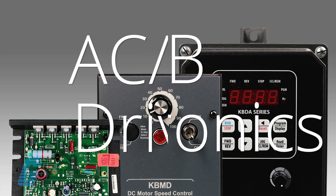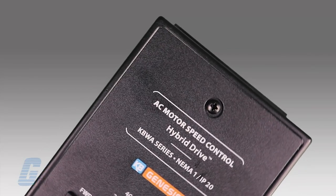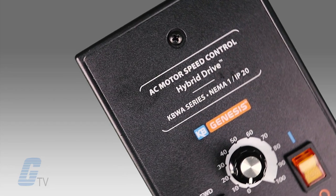KB Electronics' range of AC and DC drives are equipped to cover all of your use cases. KB's AC drives provide variable speed for 3-phase AC induction motors from 1.8 through 10 horsepower.